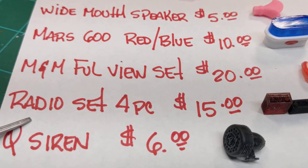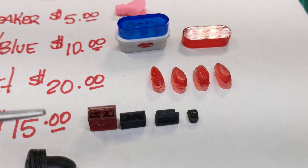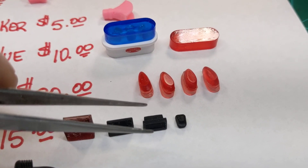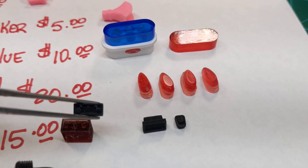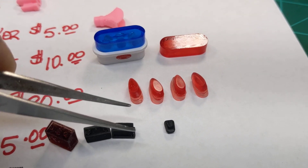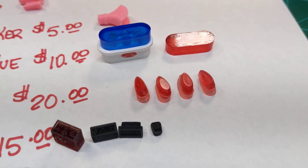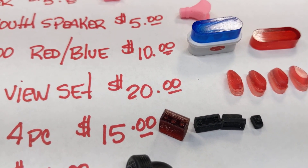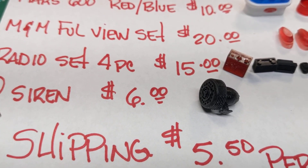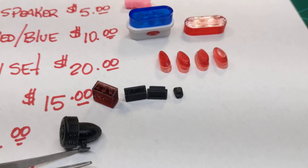Next up we have a four-piece radio set. You get the receiver, the siren control box, a speaker, and a handheld mic — $15 for that. And then the Federal Q-Siren, which you see here, will be $6.